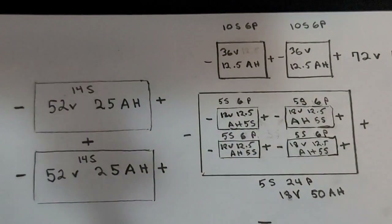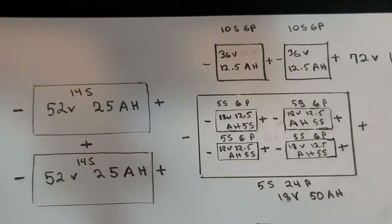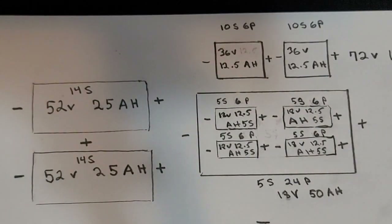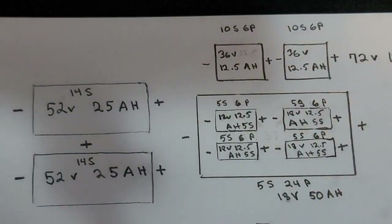I wanted a big 72-volt battery pack because 72 volts was definitely giving me more speed, but I needed more capacity. So I priced 72-volt 50-amp-hour battery packs. A good one with quality cells — like a Lightspeed pack — will run you about $2,500, almost three grand for a 72-volt 50-amp-hour. Look it up.